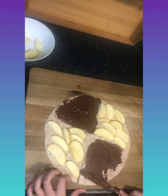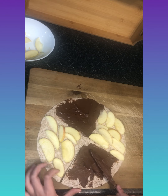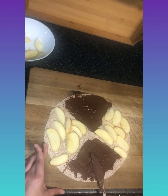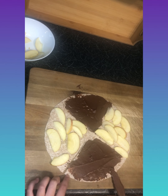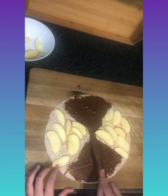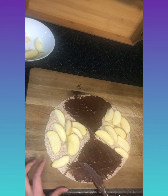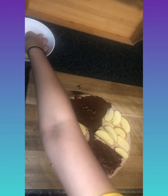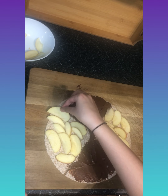Lots of people like apples and peanut butter — I don't disagree, I just prefer apple and nutella. Comment down below what you prefer. I'm also adding a barrier on this section and then filling in a few more apples where I spot gaps.